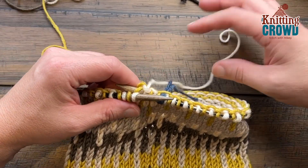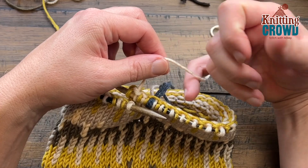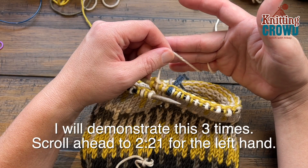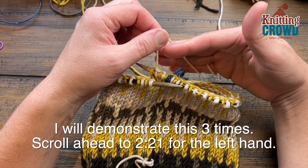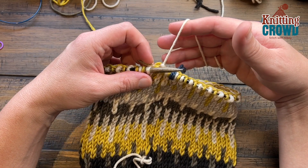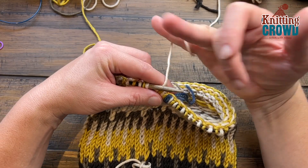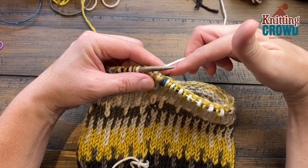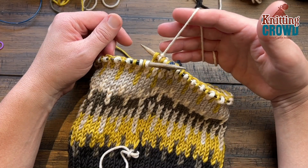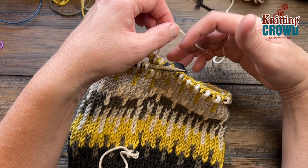Let's put the yarn in our right hand — I'll show you slowly. First, grab with your pinky and wrap around, coming up on the inside of your hand. I'll demonstrate several times so you can follow along. Then pull up and put your pointer finger in between. If you want to hold it any other way, please feel free.